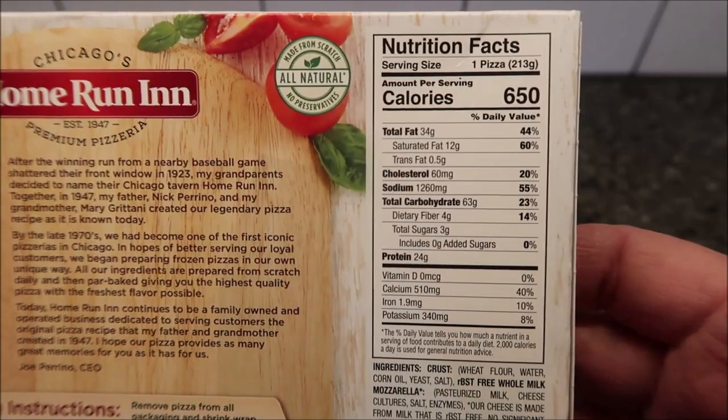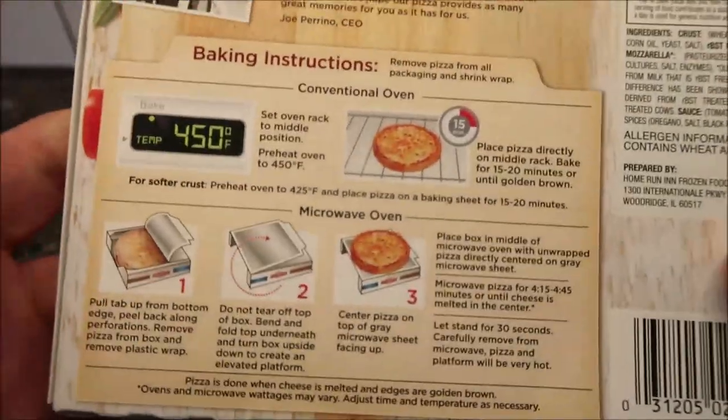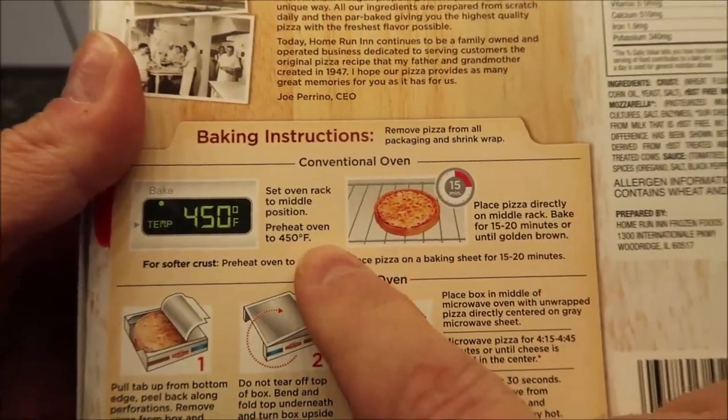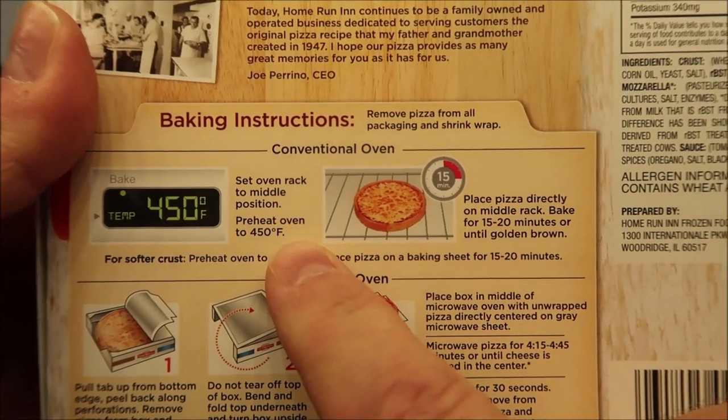You can do this in a regular oven if you want — the directions are right there. We don't do ovens on this channel, but the directions are there if you want them.